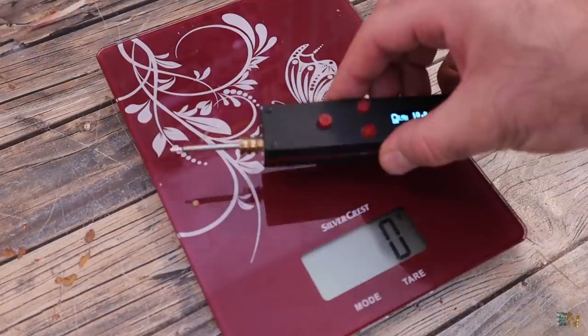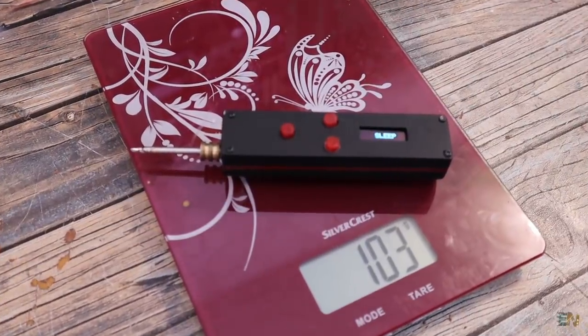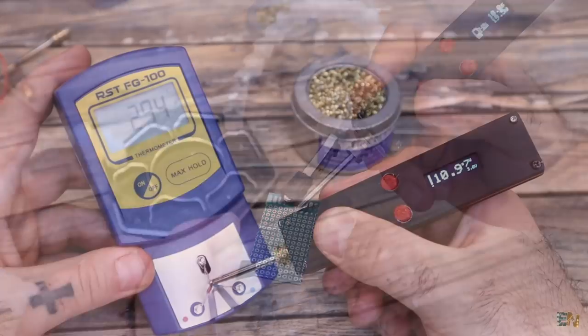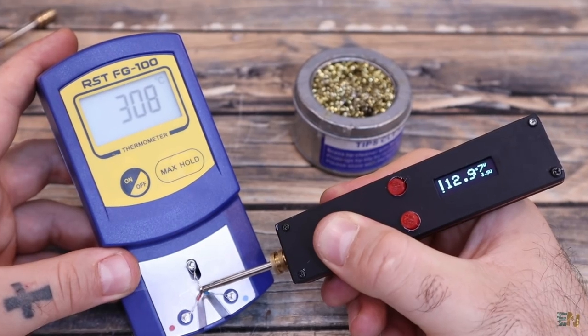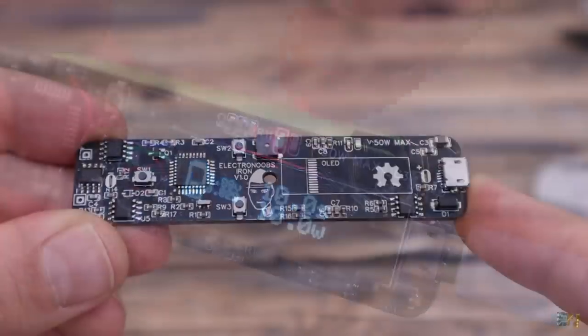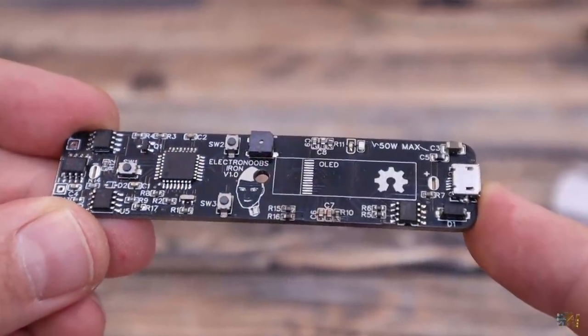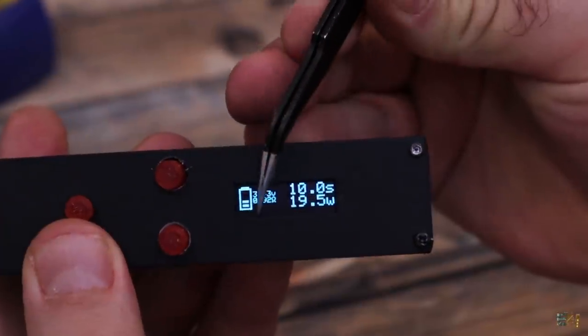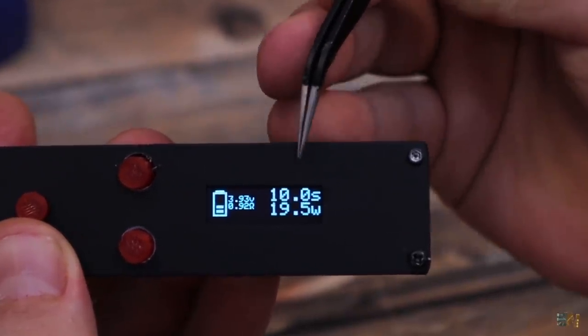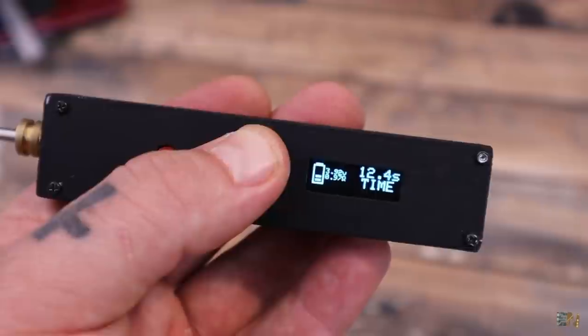This soldering iron weighs just above 100 grams. It's very comfortable to use. It can reach more than 300 degrees. It's very fast as we have seen. We can recharge it with a USB connector because we have a protection IC inside on the PCB. On the screen we can see the battery level, the internal resistance of the iron tip, and we can also set the heating time and the maximum power.